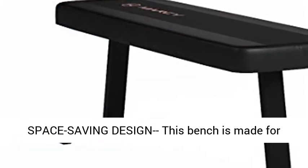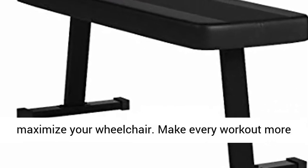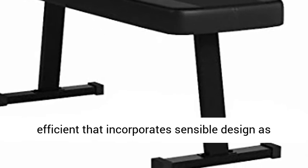Space Saving Design — this bench is made for perfect space saving. Its durable steel structure is extremely sturdy and is designed to maximize your workout area. Make every workout more efficient.